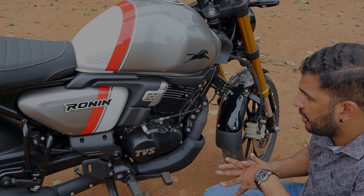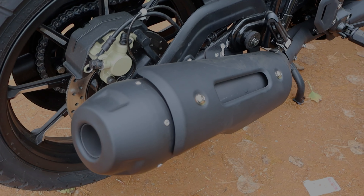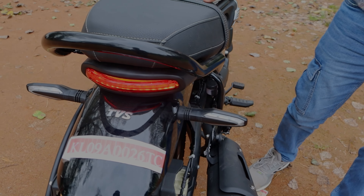It has fuel injection and an engine protection guard. It has a matte finish with some engine coiling. The engine is not overexposed — it's neatly designed with fins to filter the heat. It has a wider exhaust.